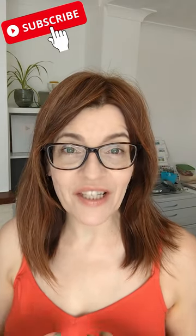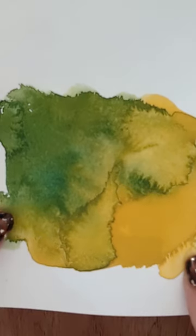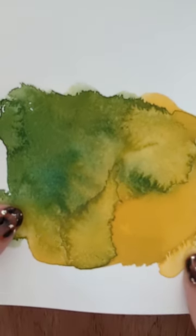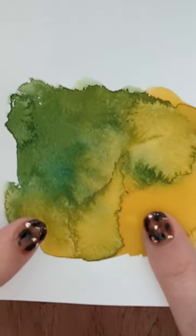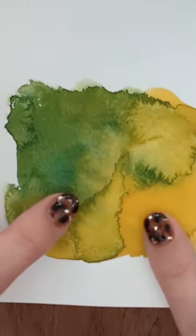Let's explain watercolor paper surface types in under 60 seconds. This is sketchbook paper, sometimes called cartridge paper. It's not suitable for watercolor painting — it's too thin, it tears easily, and the paint will sit horribly on it.